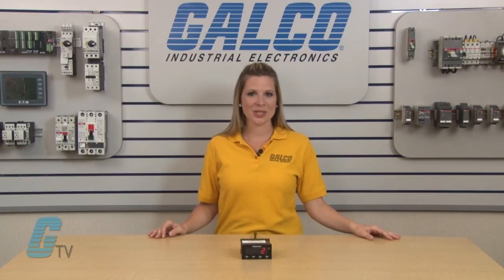Vita Root's C628 Awesome Series electronic counter, along with thousands of other products and services, are available at galco.com.